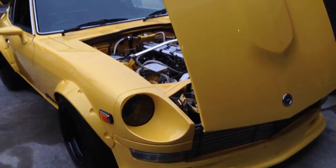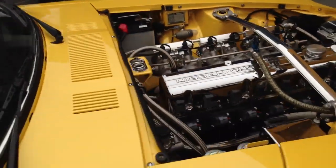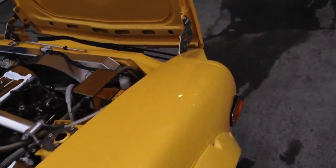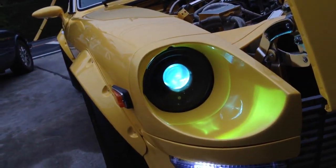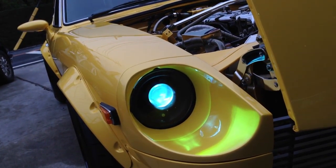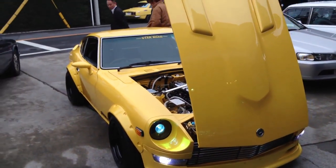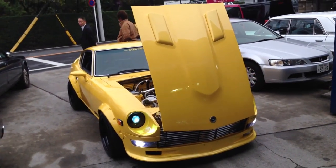Just a couple of little things here — the lights themselves are LED options. I've really lost the words on this car. I don't think I've ever seen a Z as perfect as this. An absolute monster.